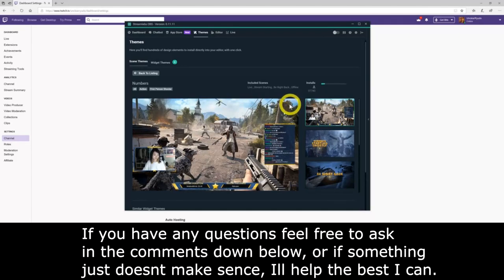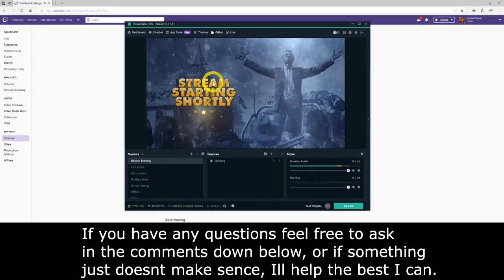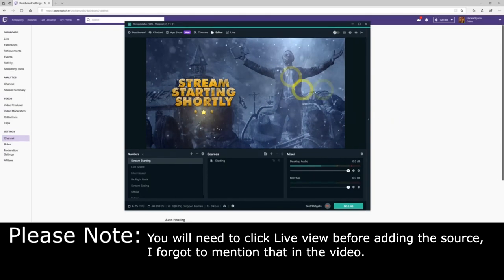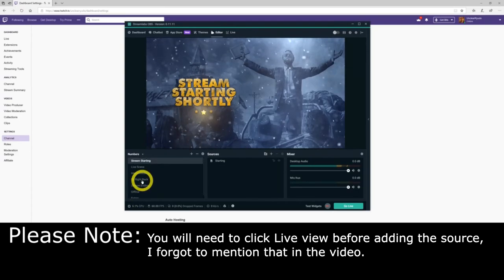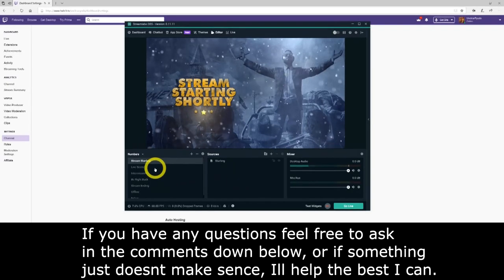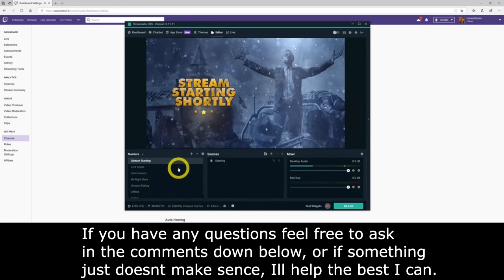Once you've found a theme you like, install it — click on the right side of the theme and you'll see a button that says Install. If you have a slow internet connection, pause and wait for it. Once it's done, go to the Editor and on the bottom left you'll see a list of scenes: Starting Soon, Live Scene, Intermission, Be Right Back, Ending Soon, and Offline. Select through them and see what you've got. Make sure everything is completely done before you proceed.